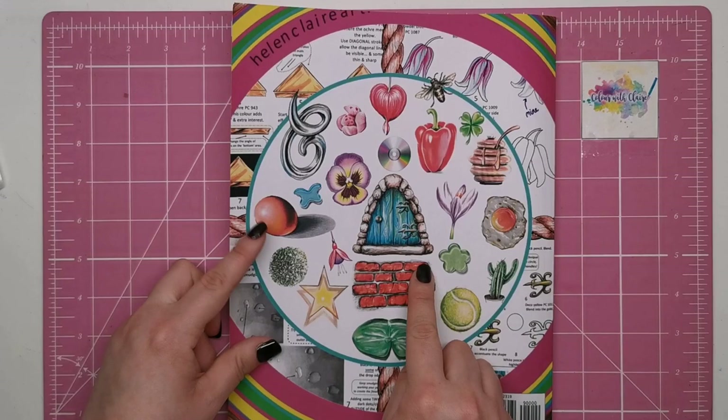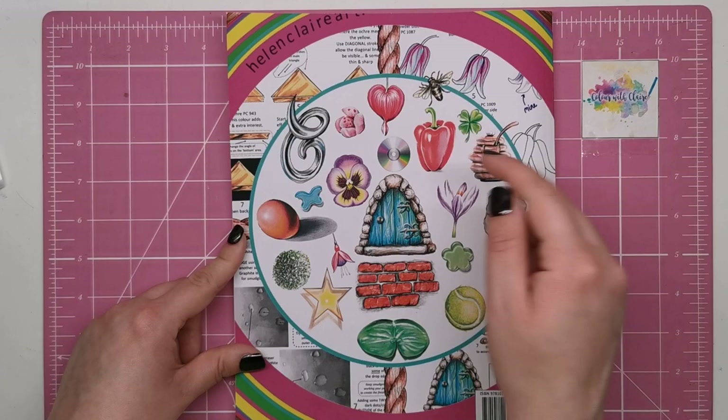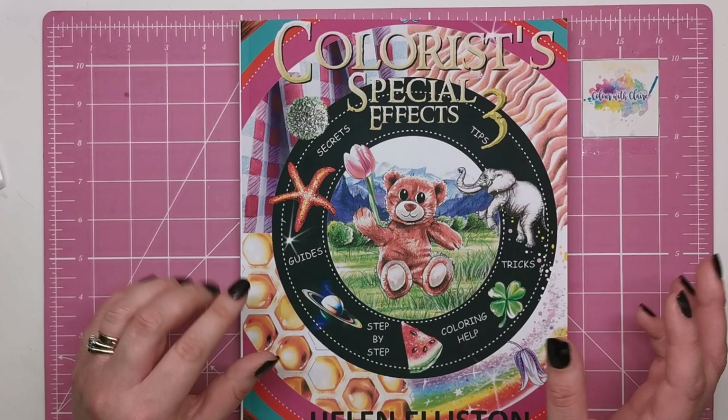On the back there's even more. We've got a brick background, topiary, a tennis ball, a fried egg — some wild cards thrown in there. We've got vegetables, fruit with seeds, CDs, flowers, honey pots, bees — just all sorts. It's an absolutely fantastic book and a very worthy addition to the series.